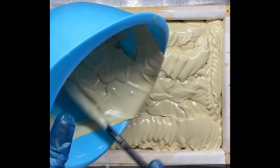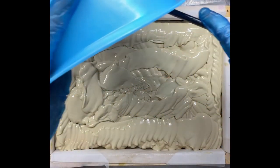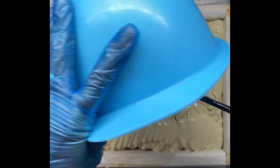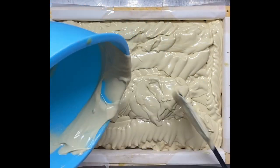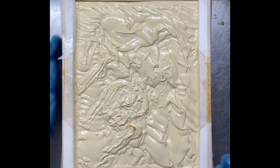I need a decent bang on the ground just to make sure we don't have any air bubbles. I've given that a good tap down on the ground, and now I'm just going to texture the top a little bit.